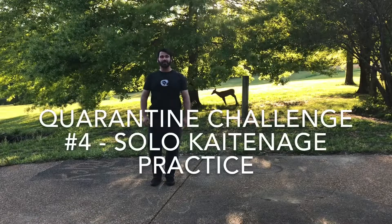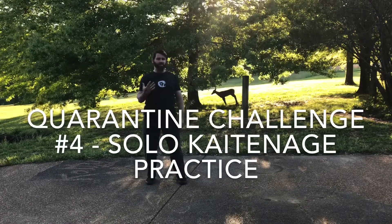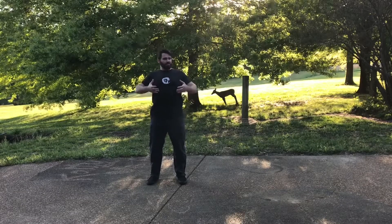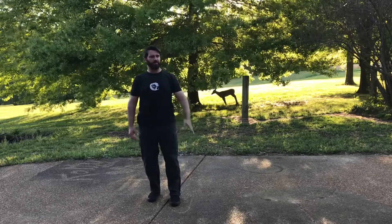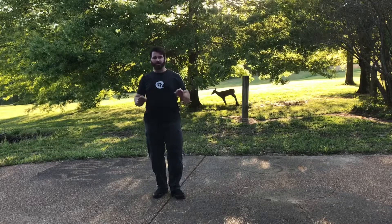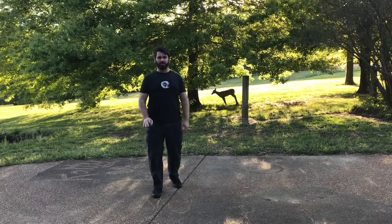Welcome to another Aiki FitLife quarantine challenge. What I would like to challenge you today to is to start thinking about your Aikido techniques as solo muscle memory building practice. To build muscle memory what we need to do is go through the same motion very precisely again and again so that it is thoughtless — so that when we have to use it we are not thinking what do I do next. Our body just moves through the motion correctly.